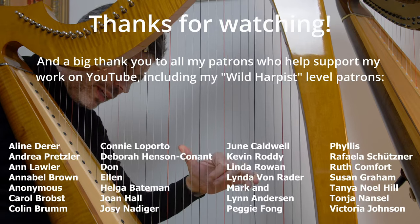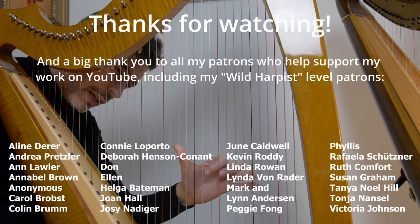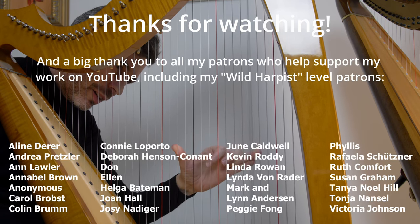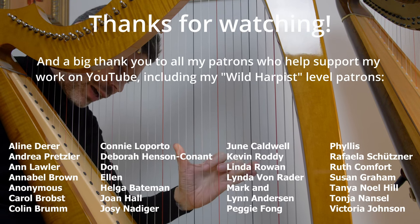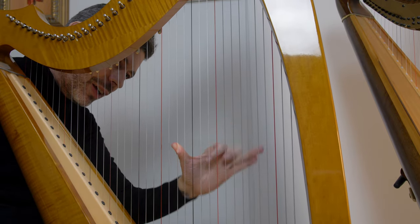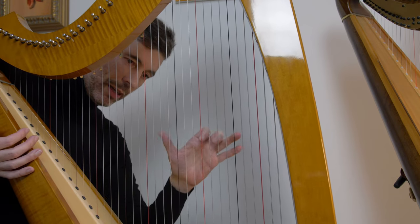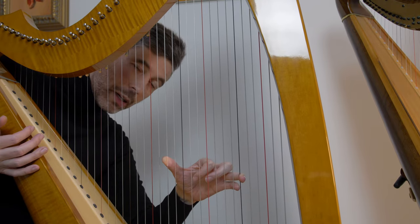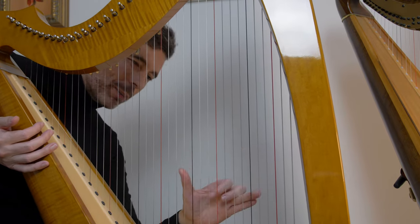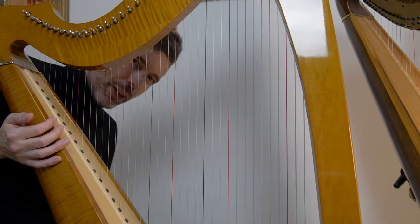I just wanted to mention that with these particular wire strings, I find it much harder to get a nice muffle sound. No matter how firmly I replace, there's more of a twang — you can really hear it. So if you're finding that's the case for you, it might be the technique you're using, or that you can place more firmly and faster. But it also might be that the particular set of strings and harp you're using are harder to get that really clean muffle that I can certainly get on my pedal harp. Just something to be aware of.